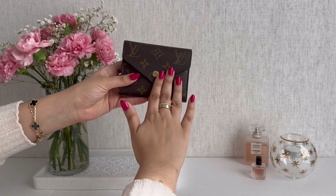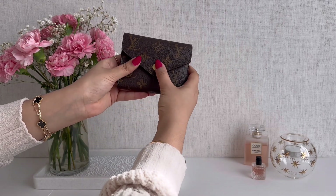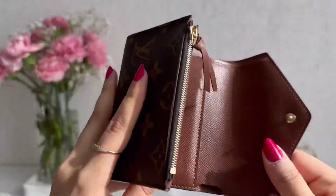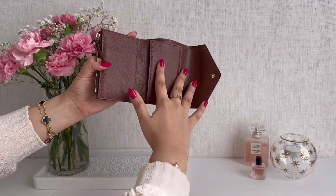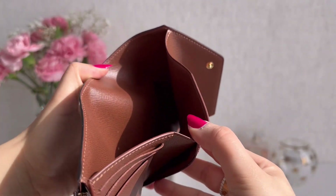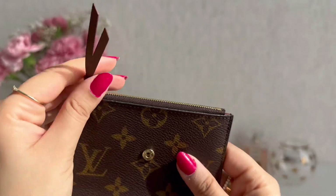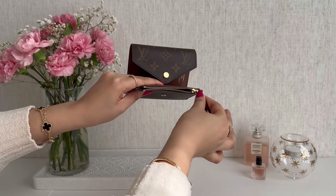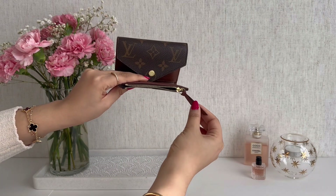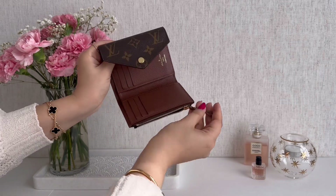This version of the Victorine wallet has the gold pop snap closure hardware that makes for a very satisfying pop. Inside is this gorgeous caramel brown leather interior with six card slots total, two extra compartments underneath the card slots, a cash slot, and a small coin purse as well. The coin purse features gold hardware in the form of the zipper and zipper pull, and it has a nice leather pull that matches the interior of the wallet.